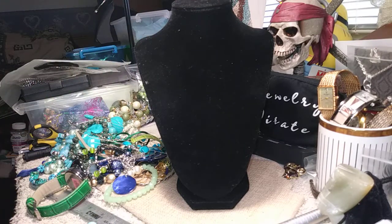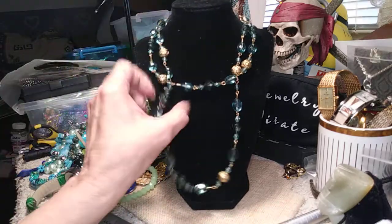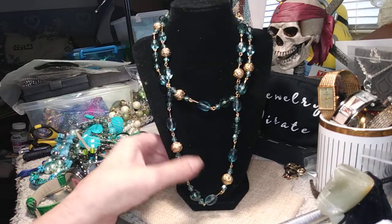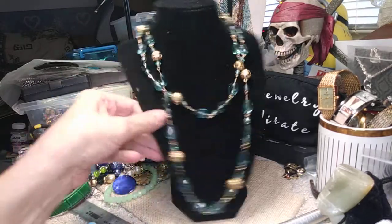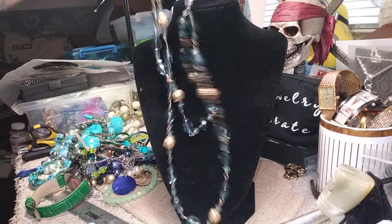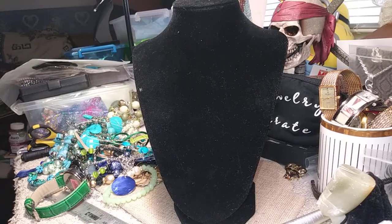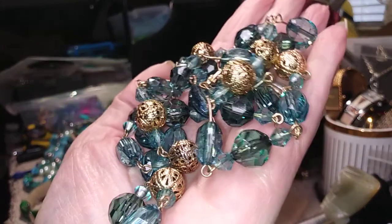This is a very nice acrylic necklace and I think this is just over the head. A lot of articulation. Very pretty green, gold-toned findings. They're like filigree balls. It's costume, it's lightweight. But look at when I move it how much shine it puts off. It's very pretty, very pretty colors on this.